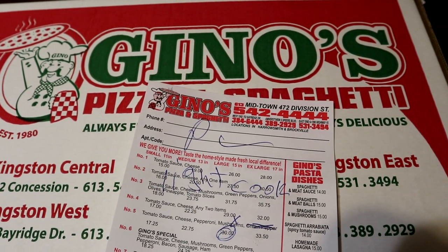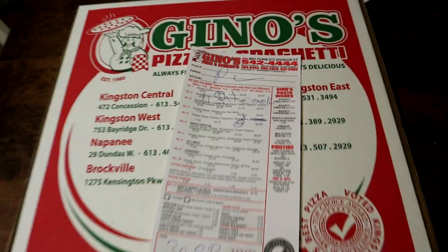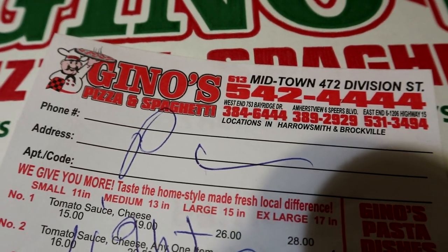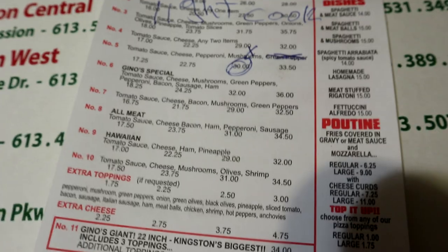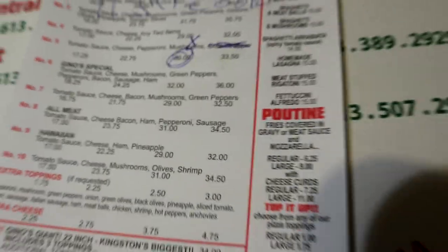Welcome to another Newbie Views food review just for you. Today we are reviewing one of Kingston's finest traditional pizzerias, and what we have today is a large pizza.